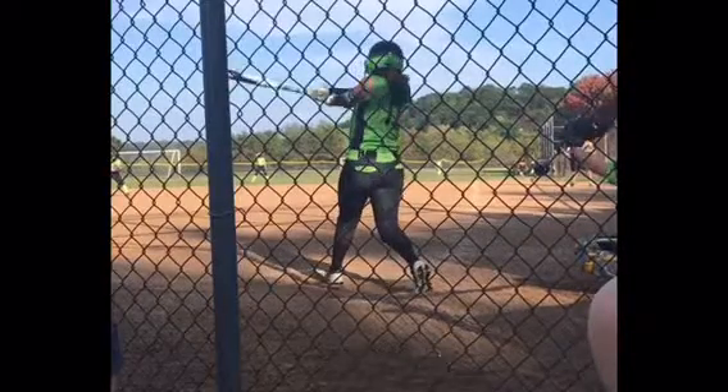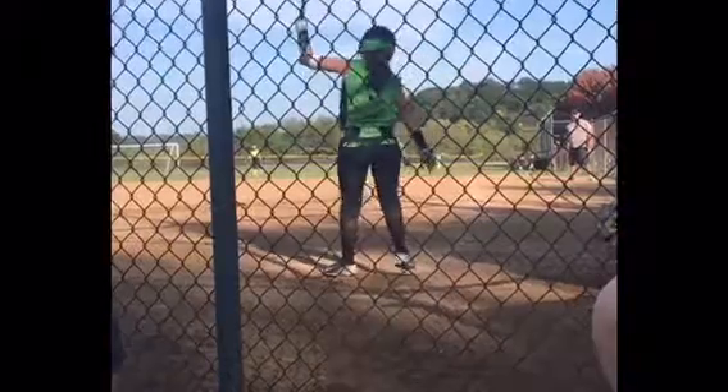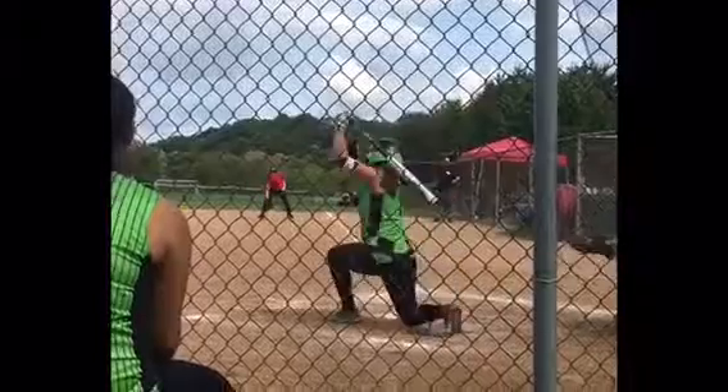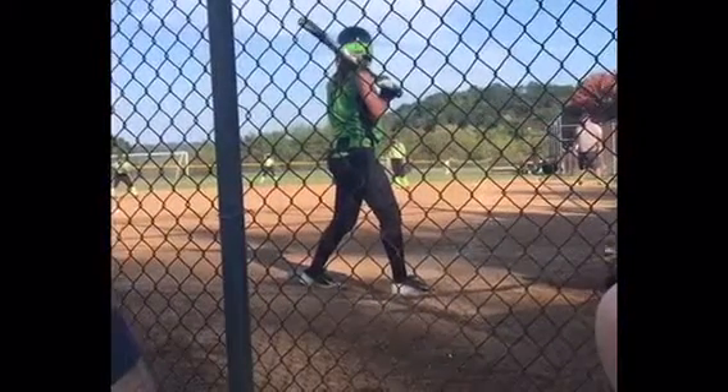You'll notice when she's done swinging there's a residual fall right there — that step over the plate. So she has enough posture to get through where we want her to get through. We're happy with that too. She does it again there.